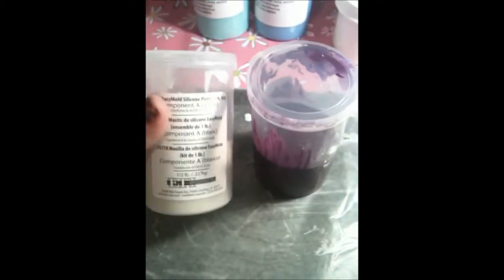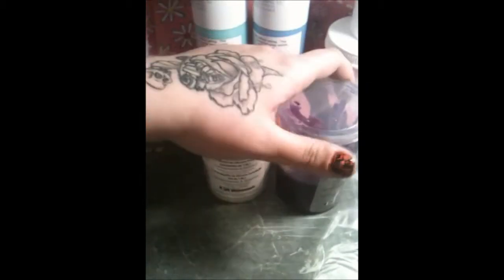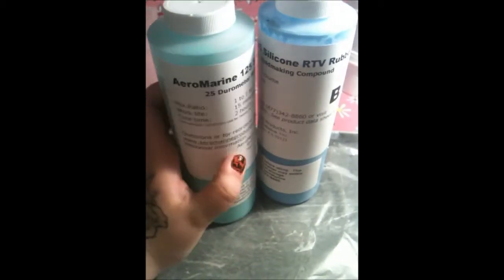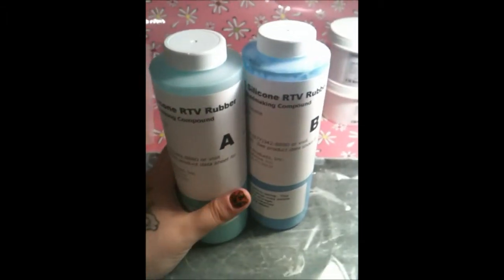I wanted to show the three different silicones I use. I use the putty — which most people use — it comes in purple, yellow, or blue. This one here, part A and part B easy mold silicone rubber, I have yet to use because I'm in love with my favorite: the Aero Marine Silicone RTV Rubber 125. It's one part and it's wonderful. This is actually the last of it, but I have a pretty good amount left. I just need new things to mold, so feel free to trade or buy.